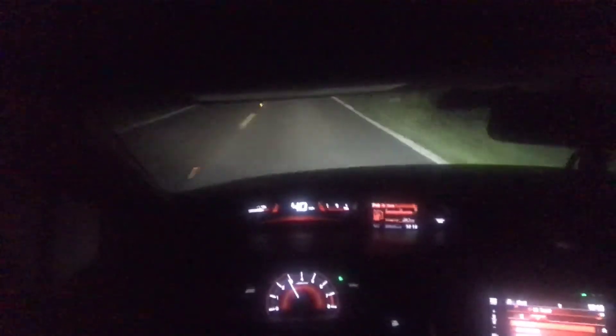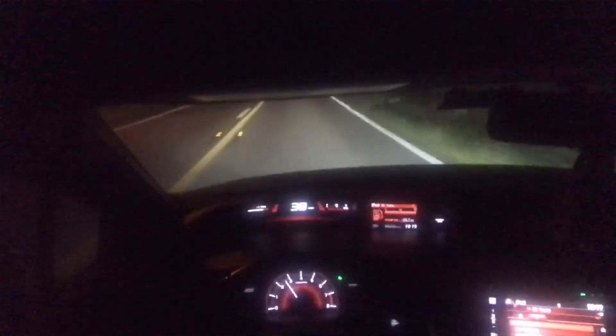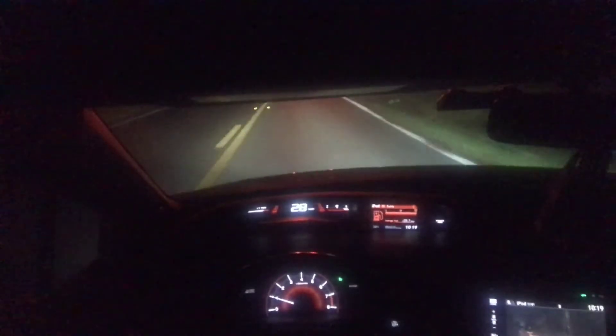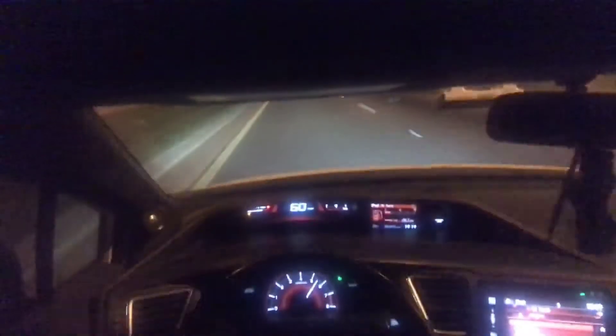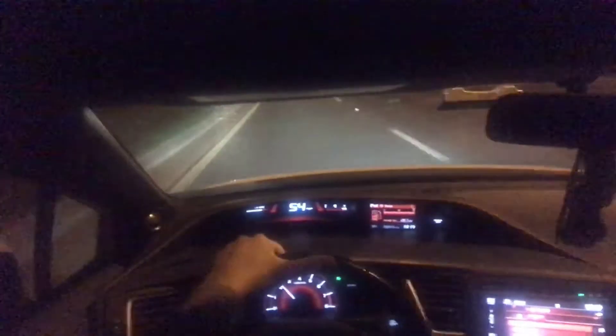I definitely recommend the mass airflow tune over the reflash, because I did do a video with the reflash and it didn't even pull this hard. This is pulling way harder than the reflash. I'm already at 70 MPH — gotta slow down.